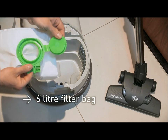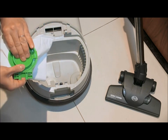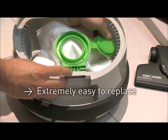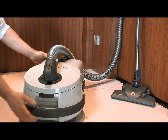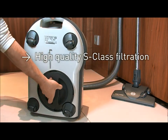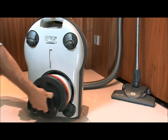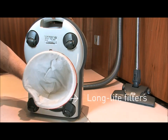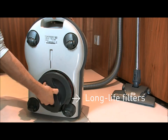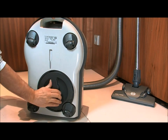The SIBO Professional D comes with the SIBO S class filtration system. This system uses three high-efficiency filters — the ultra bag, the motor filter, and the hospital grade filter — to remove even microscopic particles. The S class filter system and superb cleaning power ensure the highest standards of cleanliness.